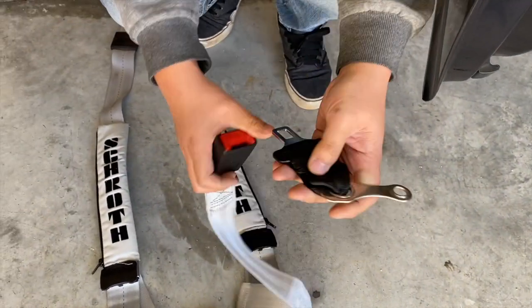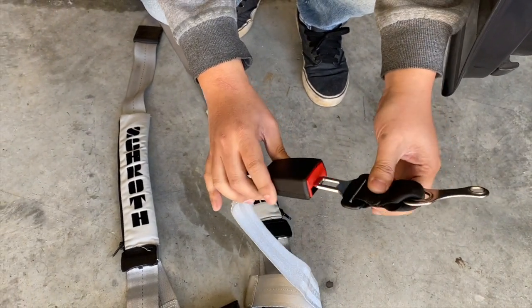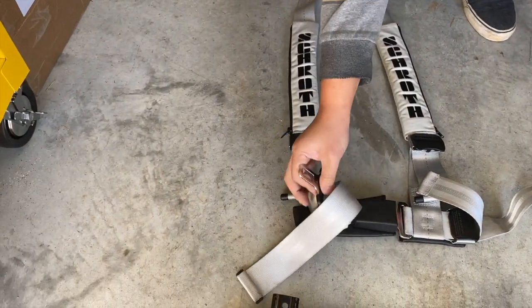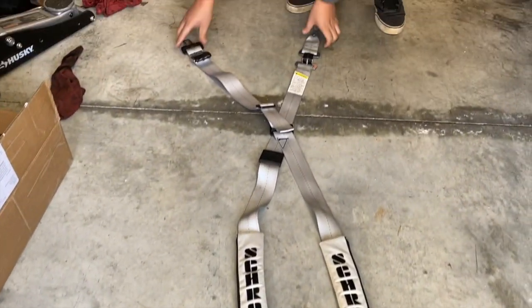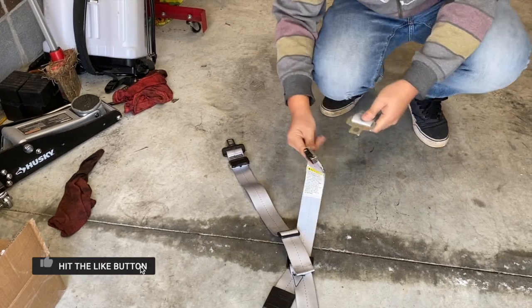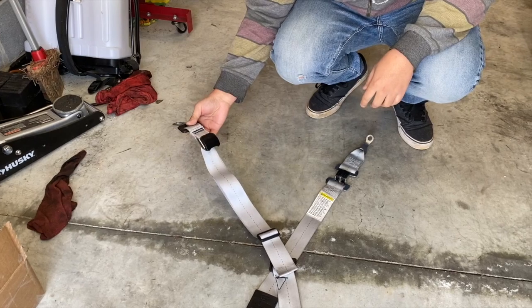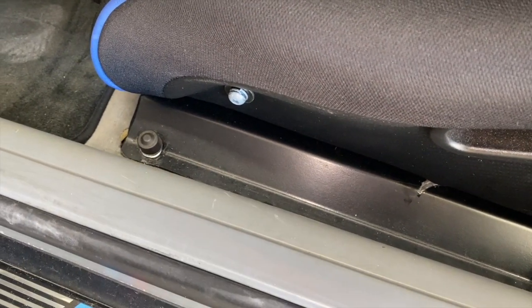You just have this part that stays in the car, kind of like how it would be stock, sticking out of the seat. When you want to install the harnesses, the lap belt clicks in, and then the other side uses the stock seat belt receptacle as well — you just click that in. Same thing in the back: this part stays with the car, and when you want to put the harnesses in for a track day just put everything back in and it goes in the stock receptacle. The bracket we're taking out just has four bolts holding it in — they are all 16 millimeter, so just get those out.